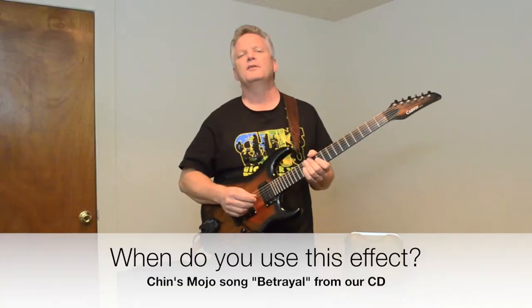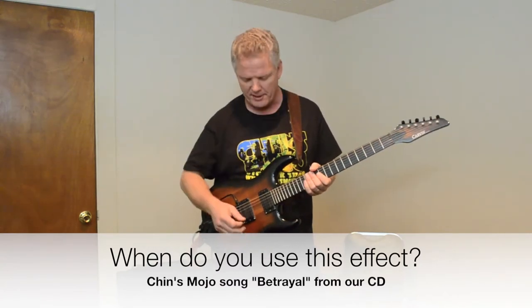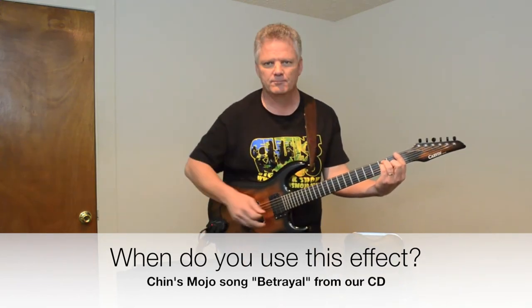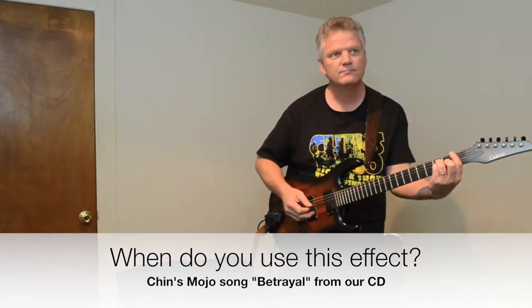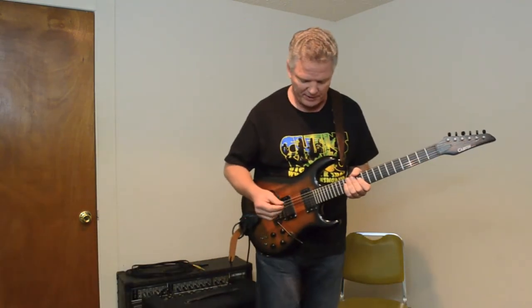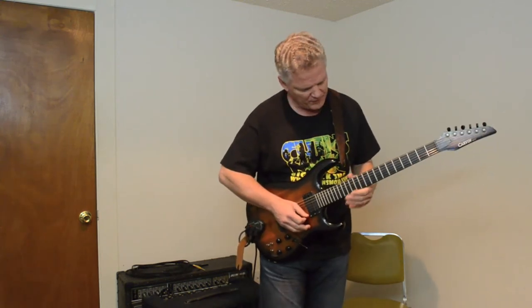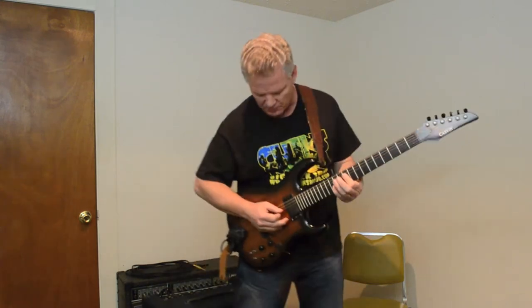I used the GR-33 guitar synthesizer on Chin's Mojo's song, 'Betrayal,' and I used this patch right here. I do that for the intro, and then when we get into the singing, I hit a switch here, and it turns off the arpeggio effect and then just makes sounds with each pluck of the string.